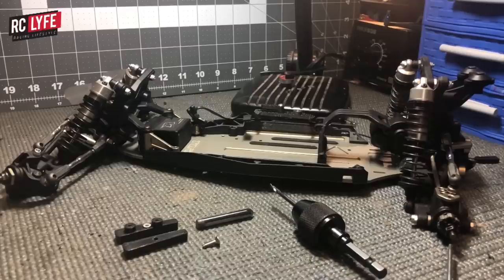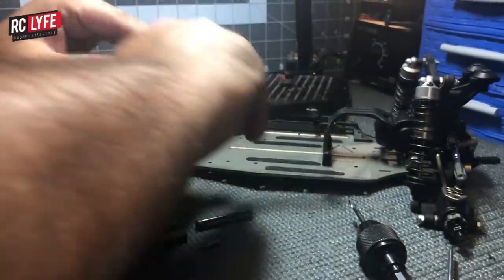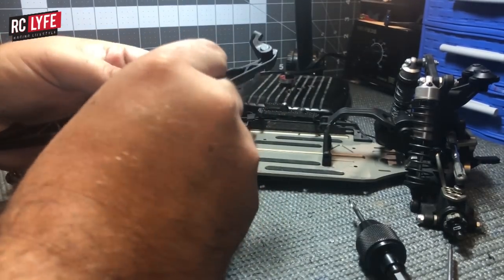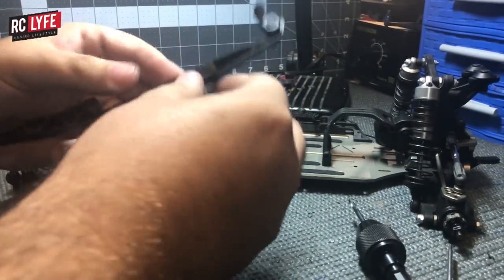Now we'll go over how to install this kit on the TLR 22. What you need to do is remove the rail — I've removed all the screws from the bottom of the chassis. The rail comes off, and you take the drilling jig and place it onto the side rail. Each side rail has little notches that accept the drilling jig, and you'll feel it pop into place.